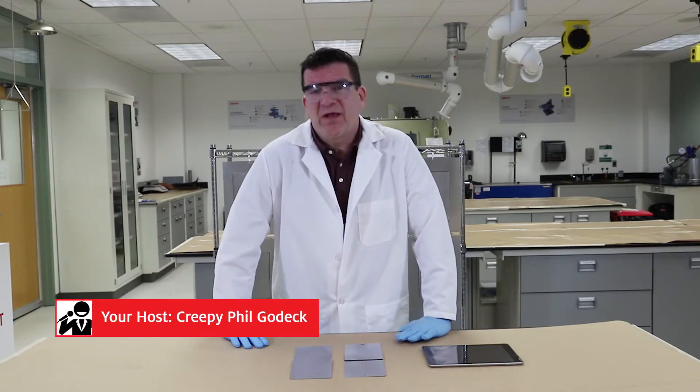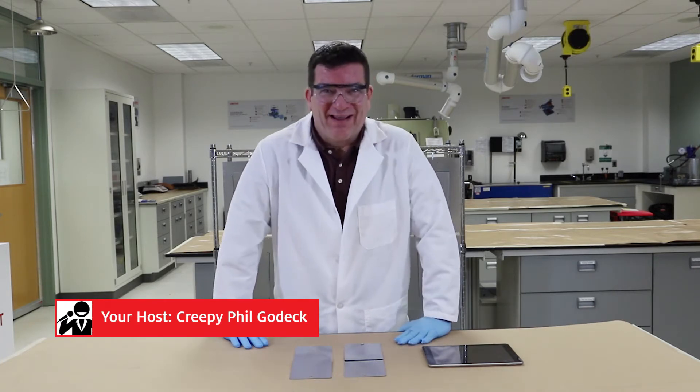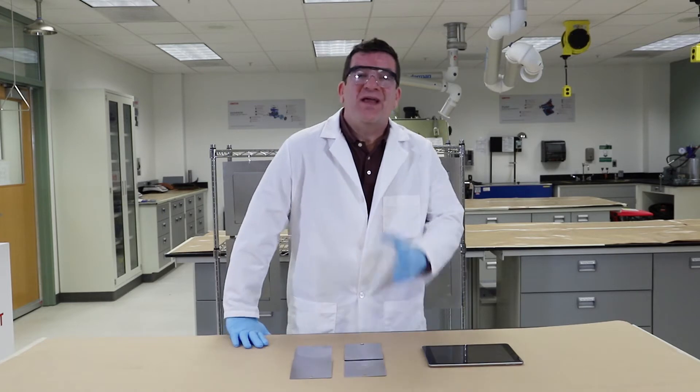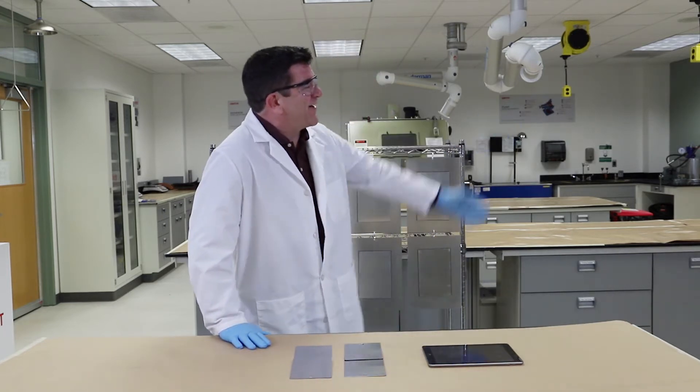You may wonder why I'm talking like this — we're going to discuss creep. That's right, creep. Let's bring in an applications engineer from Henkel. Speaking of creeps, Chris, how are you?